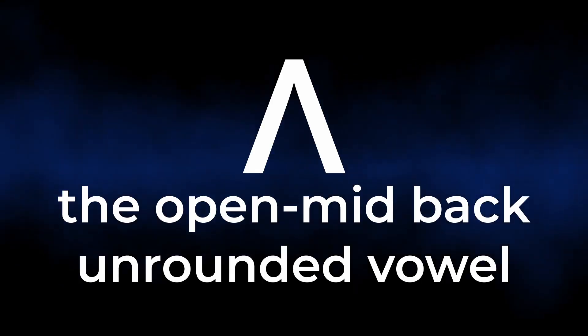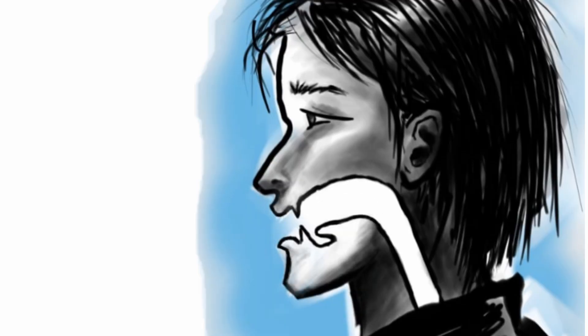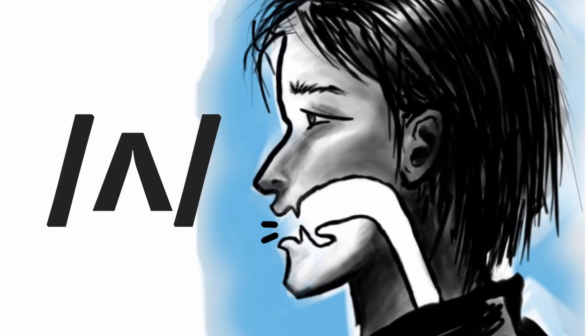So this is a short vowel sound. Technically it's called the open mid-back unrounded vowel. We make this sound by opening our mouth, keeping our lips and our jaw relaxed. We keep the whole tongue down on the floor of the mouth and we blow out a short pulse of air. So — uh.